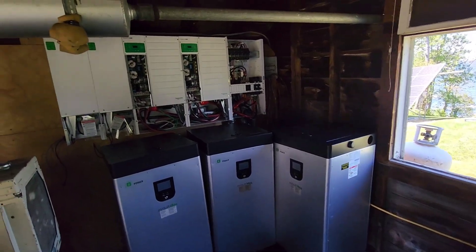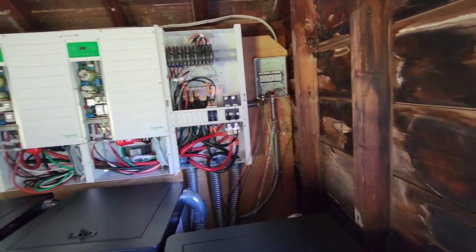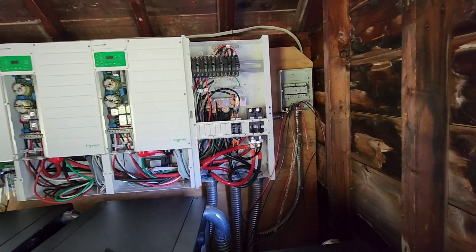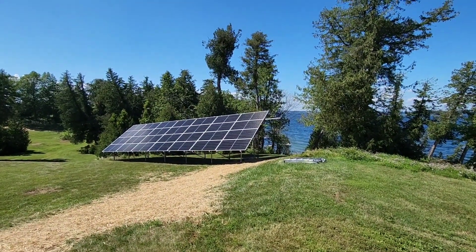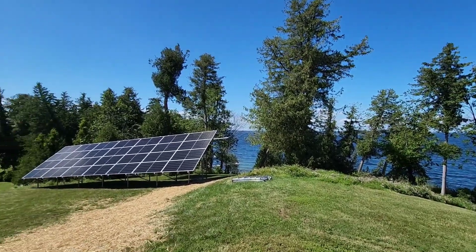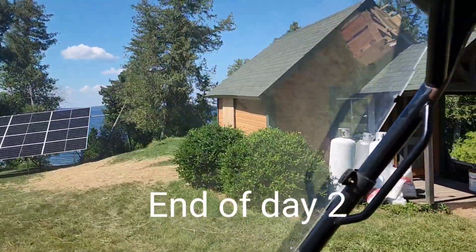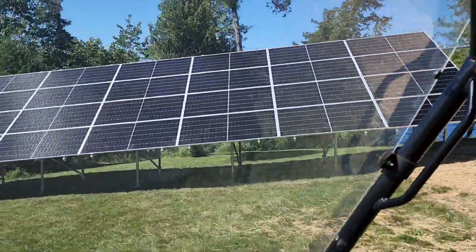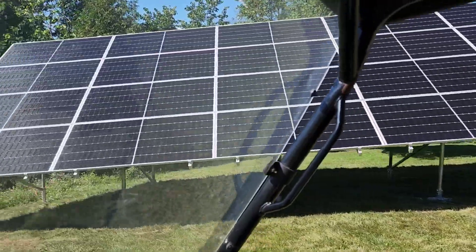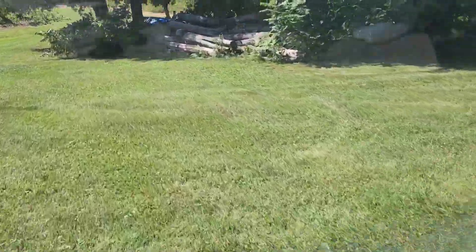End of day two. Tomorrow we're going to be commissioning. I'm going to tie in the generator, tie in the solar, tie in the output, and finish hooking up the DC runs in from the panels. And that will be it.